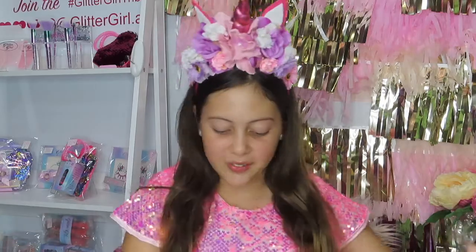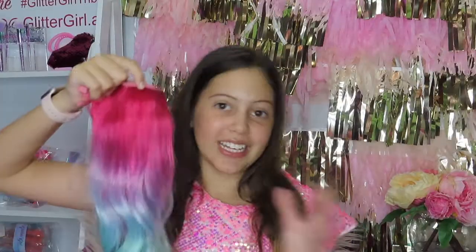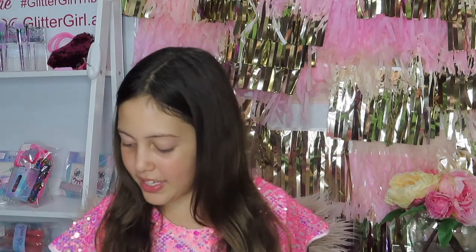Hey Glitter Lovers, I'm Glitter Girl and today we are doing Tutorial Tuesday and I'll be showing you how to use a ponytail. All you need to put your ponytail in is your Glitter Girl ponytail, a hair brush, some hair ties, and I am using my brand new Glitter Girl hair clips.